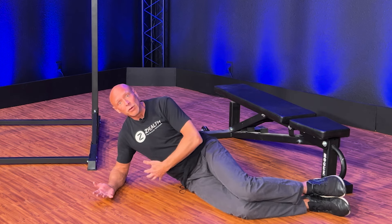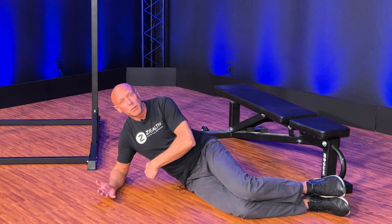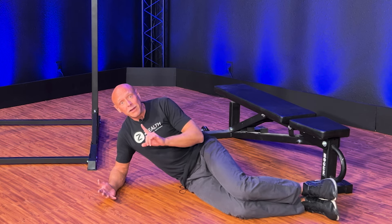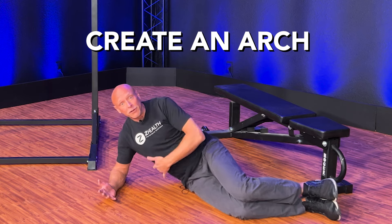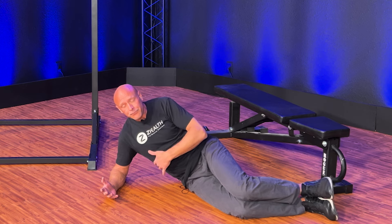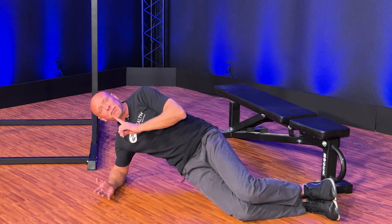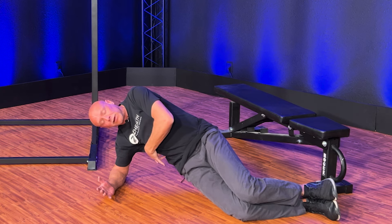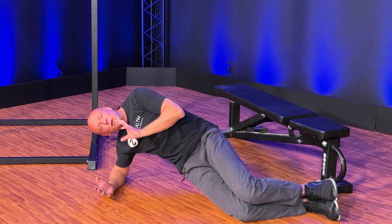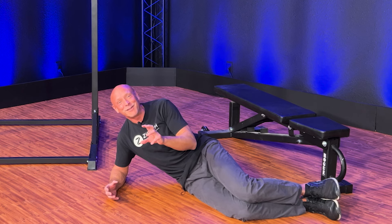Our goal here is to do an isometric contraction for the right side of the spine — the thoracic spine closest to the floor. What this looks like is creating an arch, doing essentially a lateral planking motion: the pelvis comes up, the ribs come up. The key focus is thinking about creating a fulcrum where you are now bringing your ribs together. If you're doing this correctly, it may feel a little crampy — it can be kind of challenging.